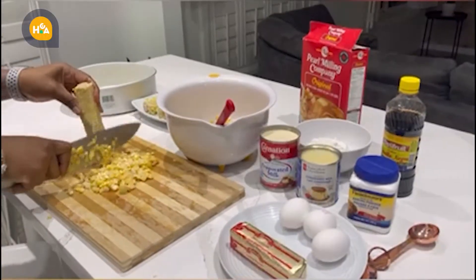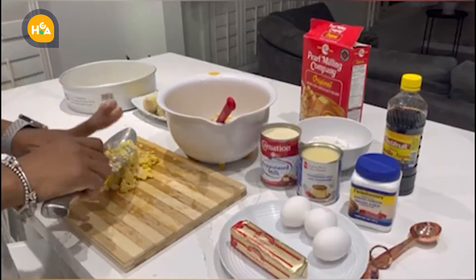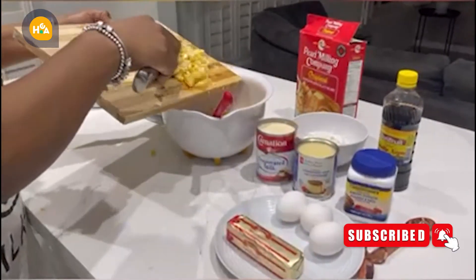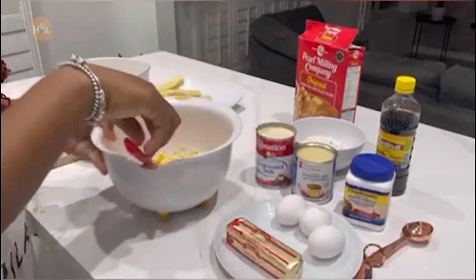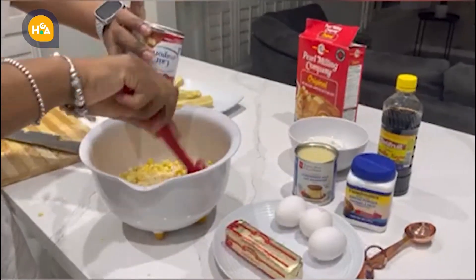After we've cut all our corn, we're going to put it directly into the blender, or into a bowl. I decided to put it in a bowl to make sure to combine all the ingredients together. This is a very easy bread to make because you just put everything in the blender. I'll add the evaporated milk...